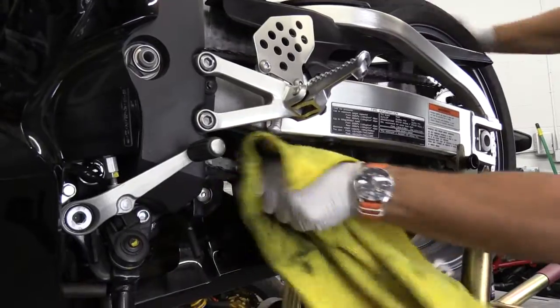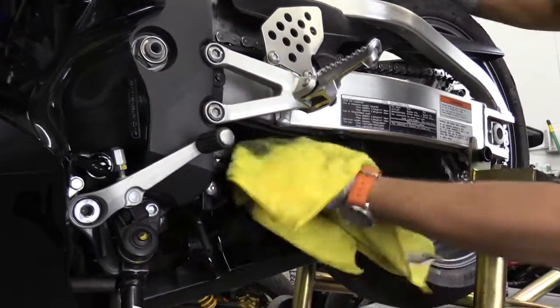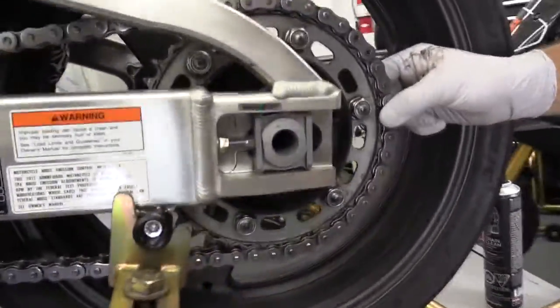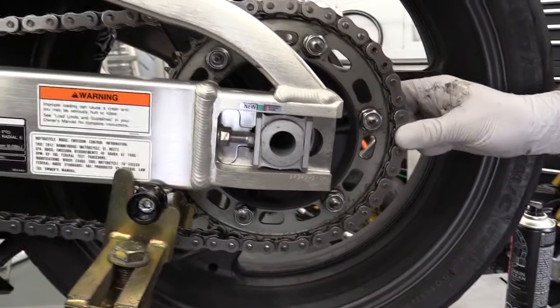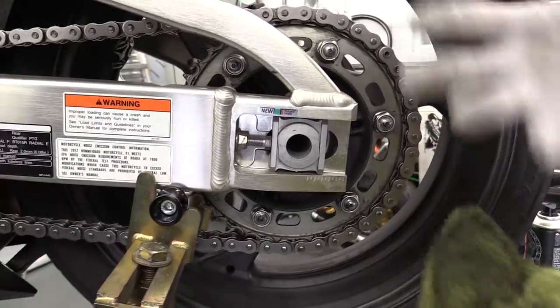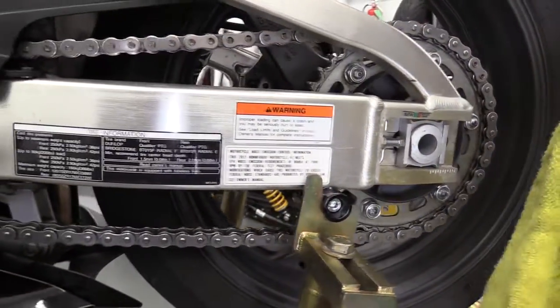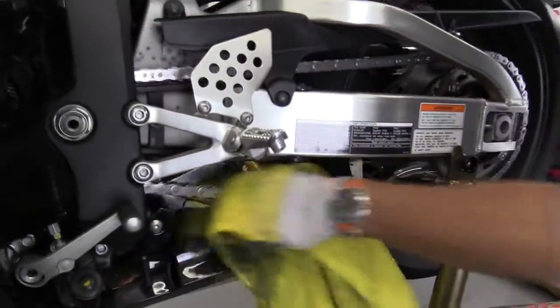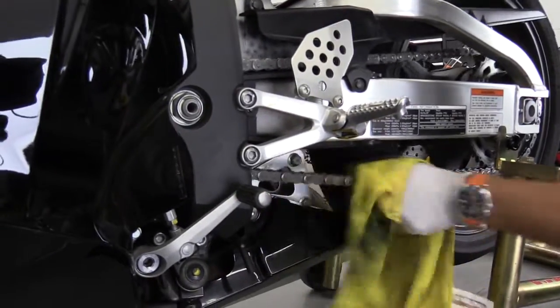While I'm cleaning it, I'm also looking at the sprocket to make sure it's not worn out. You can grab the chain right here and pull it — if you can pull it away from the sprocket any more than a small amount, it's probably worn out and the chain has stretched too far. In that case you need to get a new chain.